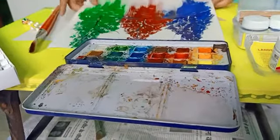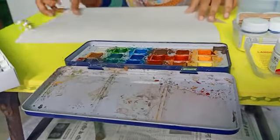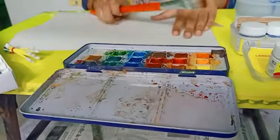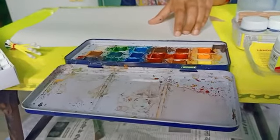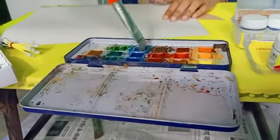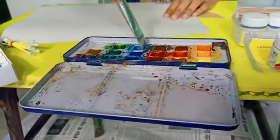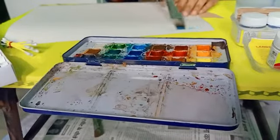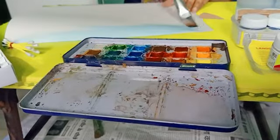So let's get started. Firstly, you can paint the sky with water color. You can paint the sky with a lot of light shade.